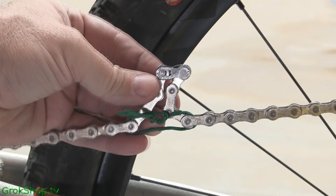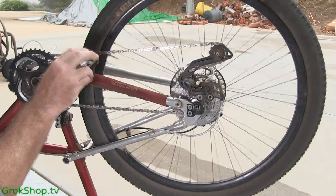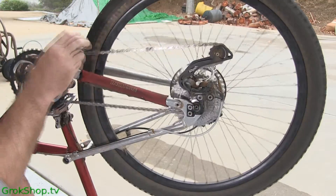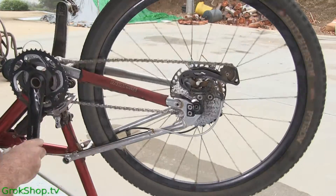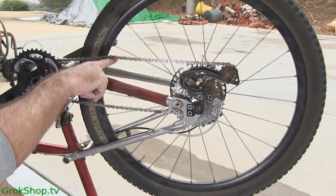If you have a Shimano chain it's a little different — they have a connecting pin and you may need a chain tool for that. You can look the procedure up online. That's pretty much why I like SRAM chains. You want to start out by putting your chain on your smallest chainring and smallest cog to get maximum slack in the chain, which makes it a little easier to work on.